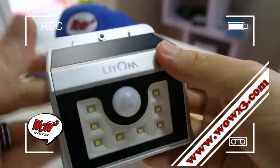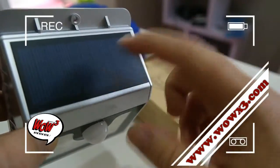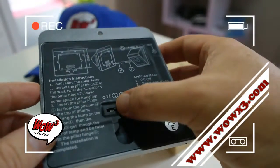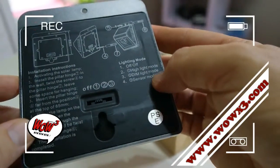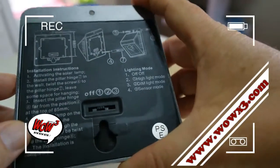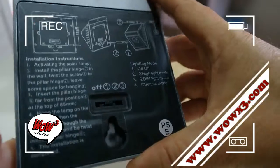There's your sensor, there's your LEDs, there's your solar panel. Some installation instructions. There are three modes that you can switch it to: high light mode, dim mode, or sensor mode. Sensor mode is basically when somebody walks past it, it goes off — it works on detection of motion.